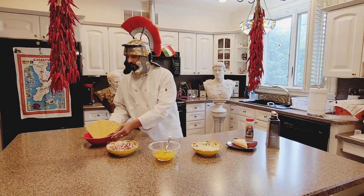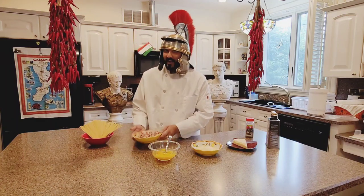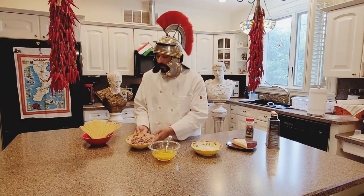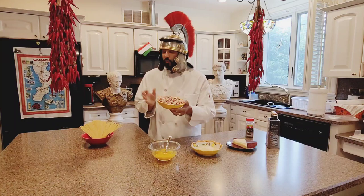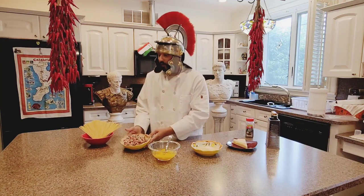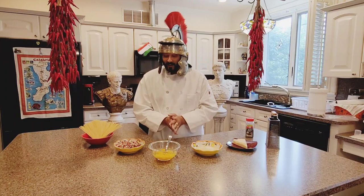We're gonna start with beautiful spaghetti. And now we're gonna have guanciale — chopped up guanciale is the most authentic you're gonna get for a real carbonara. If you don't have guanciale you can use pancetta, and if you don't have pancetta you can use bacon.